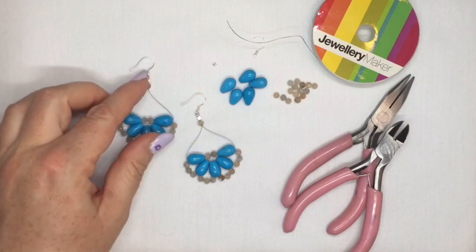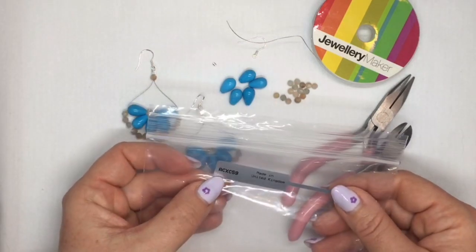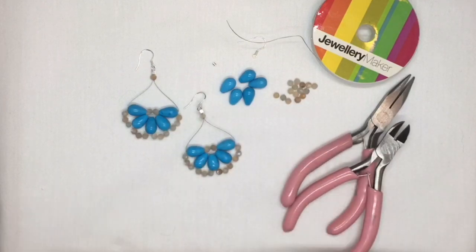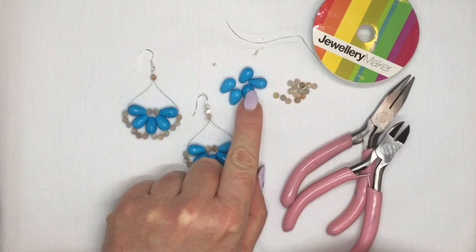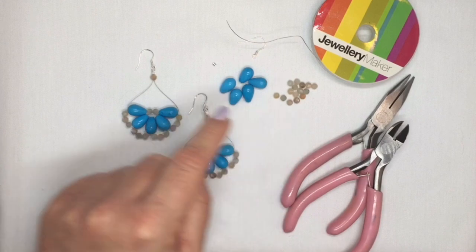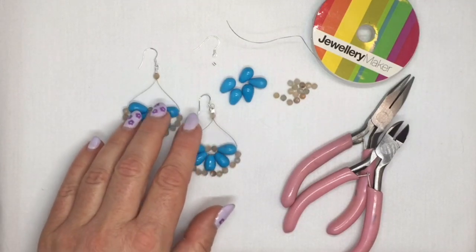Hi, I'm going to show you how to make this little pair of earrings here. I'm going to use kit number ACXC59 from Jewelry Maker. There you've got your beads and your findings. For one of these earrings you're going to need 5 of the drop beads from your kit, 15 of the 4mm beads, one crimp and one earring finding. That's for one earring, so obviously you need twice that for both.